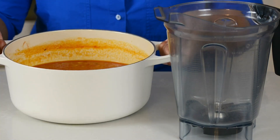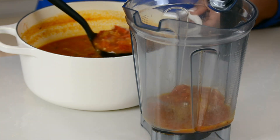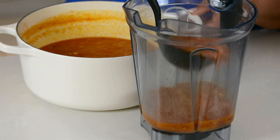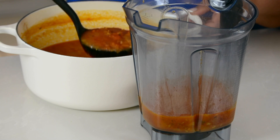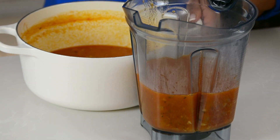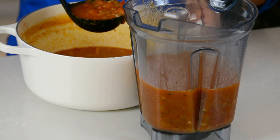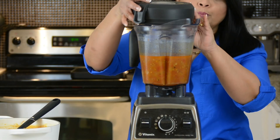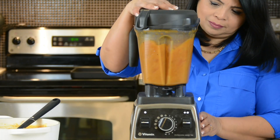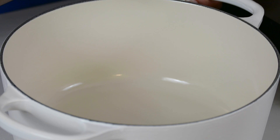The soup mix is now cooled. Let's put it into the blender and blend it into a smooth soup — I'm just going to ladle it into the jar. It's got an amazing aroma. You could even use an immersion blender to purée it, and that way this would become a one-pot dish. We're going to purée it in two batches — this is where the magic happens. I just rinse out the pot so we don't have any leftover onion bits inside.